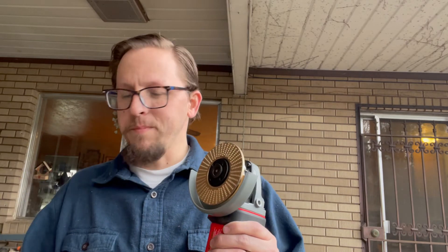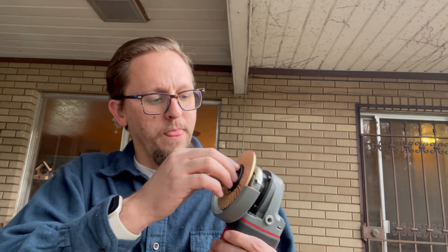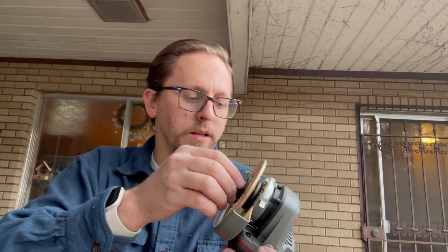I have the flat grinding wheel here on my grinder. Always make sure that you're clamping down your material that you're going to be using and following all safety guidelines. I'm going to go ahead and uninstall this here really quick.